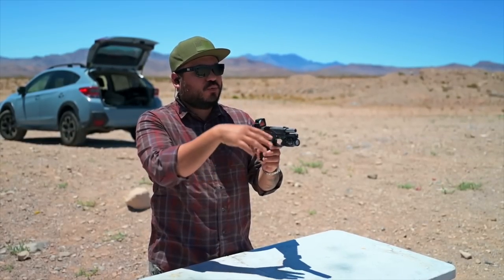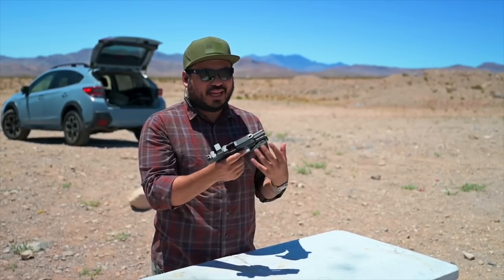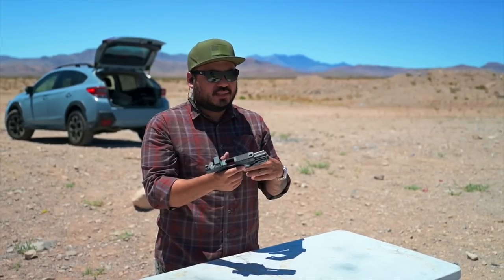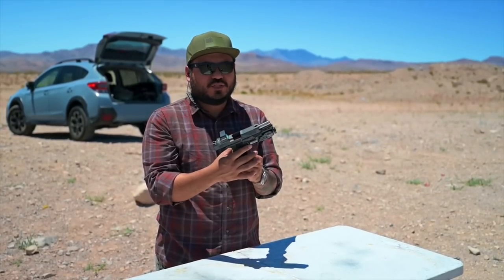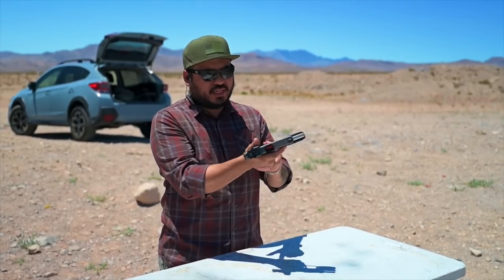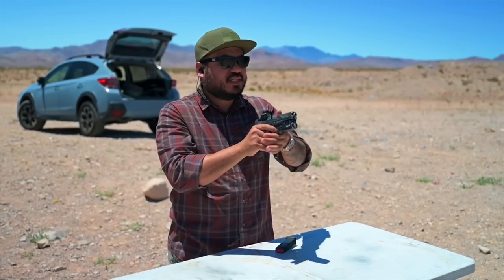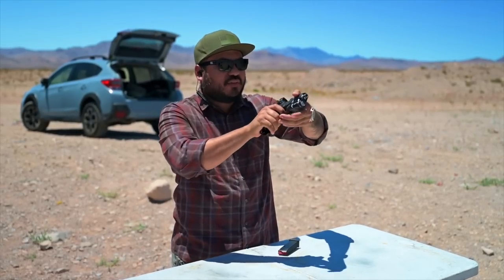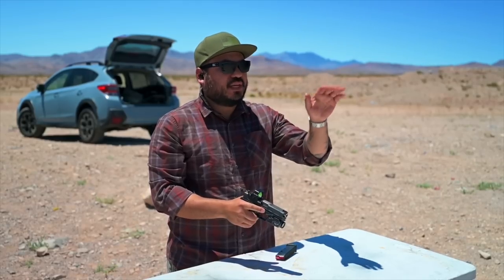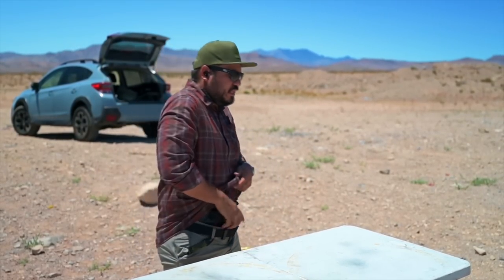The gun recoils and comes right back to zero. Definitely liking it. I'm normally running a full size grip like a 19X or my Staccato C2X build, which is like a P full size grip with a C2 slide. So definitely the compact size grip is affecting how I can grip the gun because I don't really run 19-size guns. But it does feel really good. Definitely got to get the optic zeroed — I can see it's going high left even when I present it. But it felt really good, that trigger feels really nice.